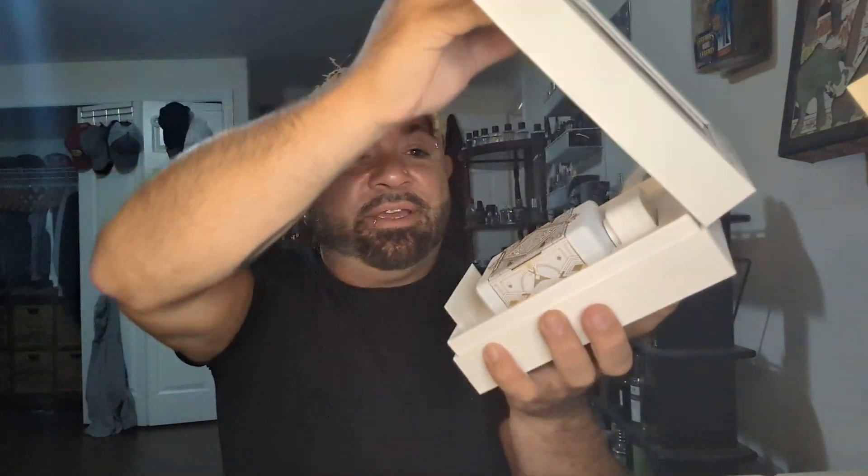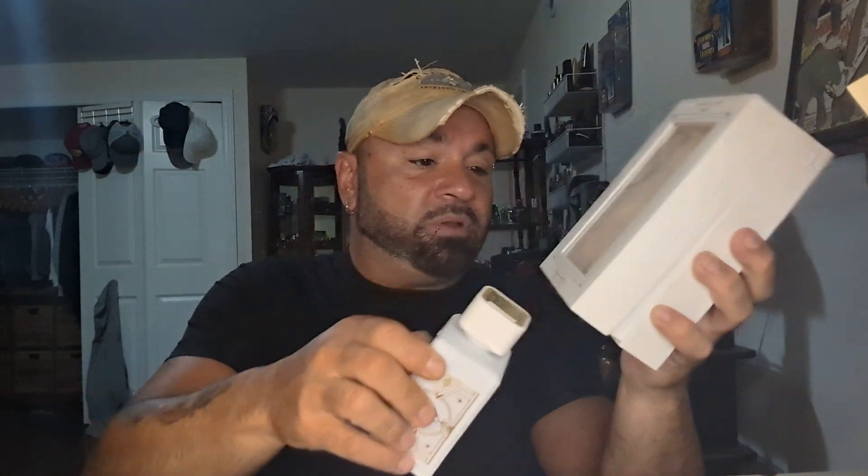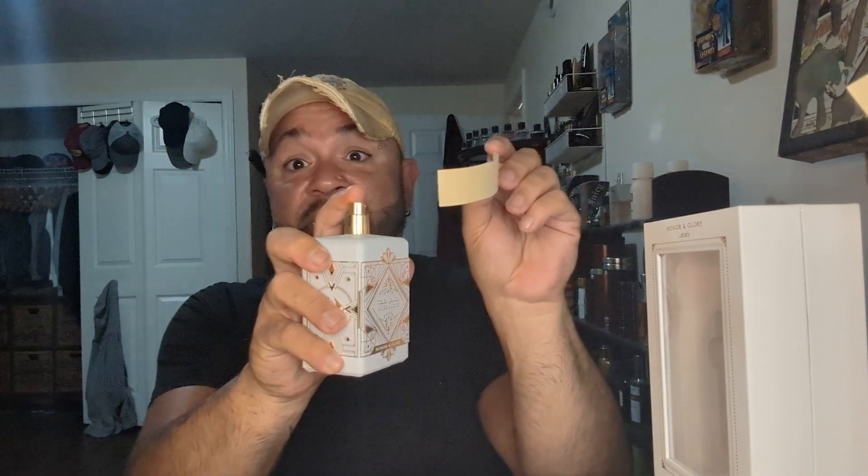That's the box. Pretty sure it opens like a coffer like the rest of them. There's your little card in there, but I'll go through that when I wear it. There's the bottle. I like the bottle — I like these Lattafa, these Balaoud bottles. Let's give it a spray and find out.